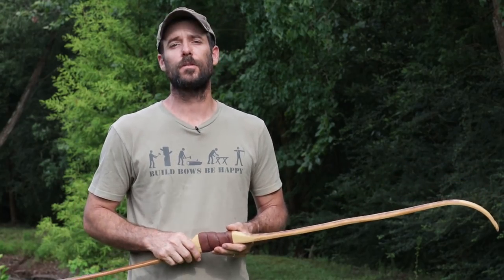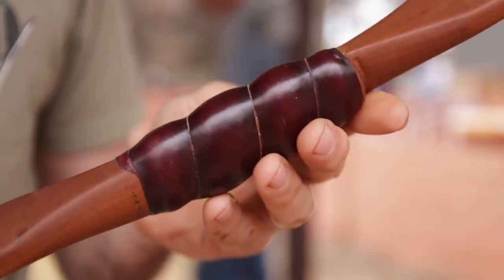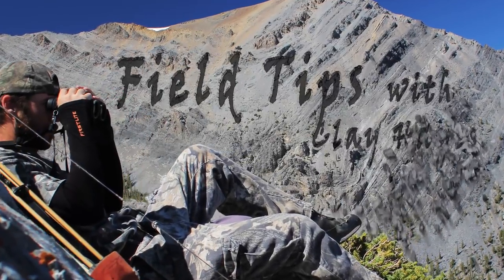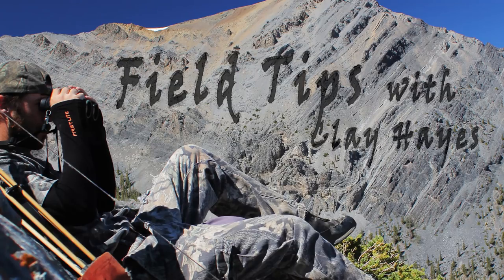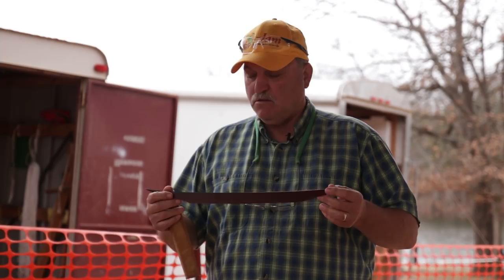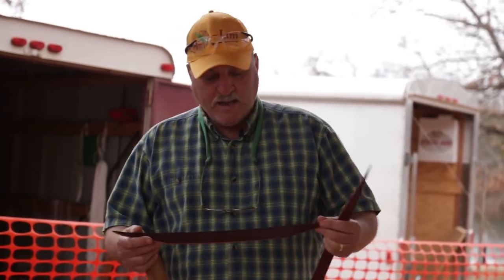All right guys, so on this week's Field Tip, we're going to let JD Jones of Pinnacle Self Bows show us how to build one of his signature handle wraps. I use 9 to 12 ounce latigo leather. The length of this all depends on the length of the bow that you're building — the handle.